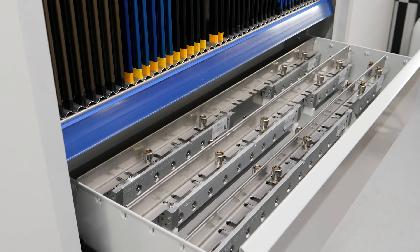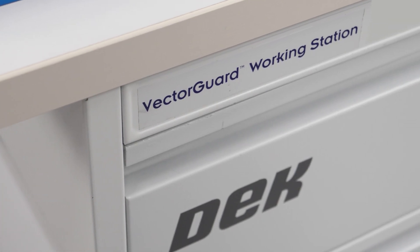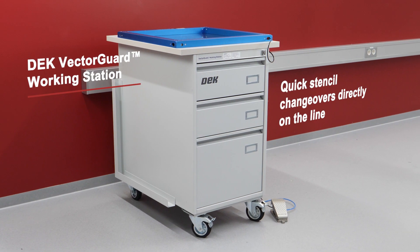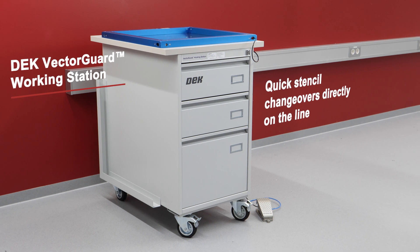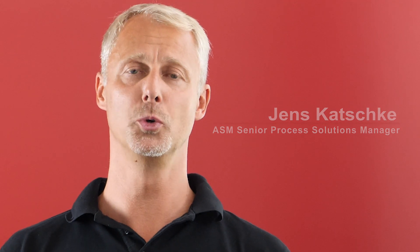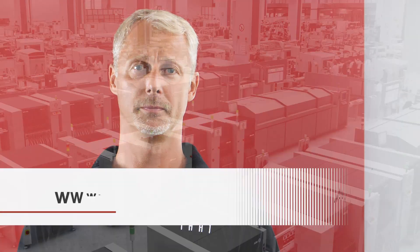Efficient processes require perfect support. With the Dek Vector Guard workstation, everything is in its place to make stencil changeovers as quick and efficient as possible. Our ASM experts will work with your team to optimize your printing process, based on the broad portfolio of tools and consumables to get the most out of your equipment.